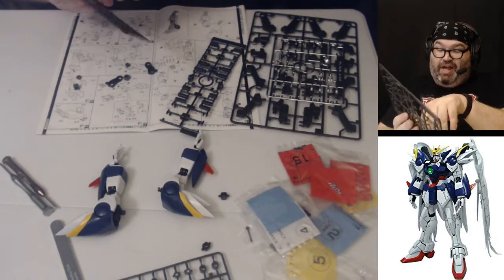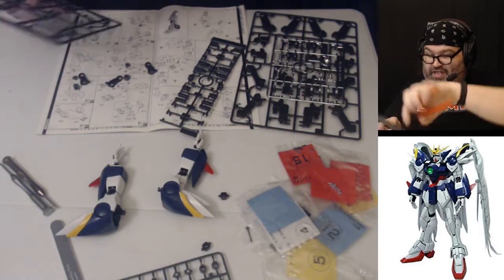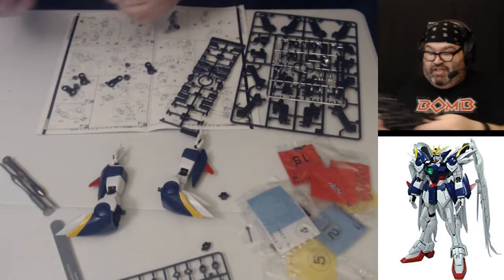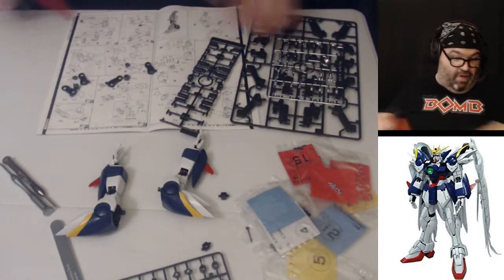Dragon Ball Kai is the later re-release of Dragon Ball Z where they trimmed down a bunch of stuff — a little better looking, and the main difference is they cut down a lot of episodes. It's still a lot of episodes, but I've got a soft spot in my heart for Dragon Ball Z. It's one of the first shows I ever went out of my way to fan sub and see, because it was on in English on television and I really wanted to see more.